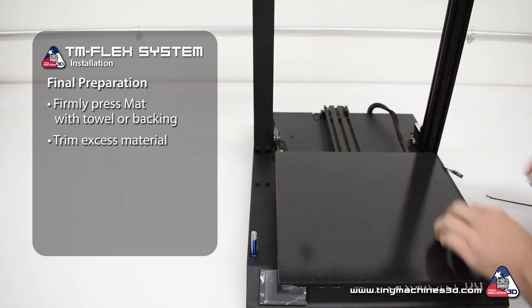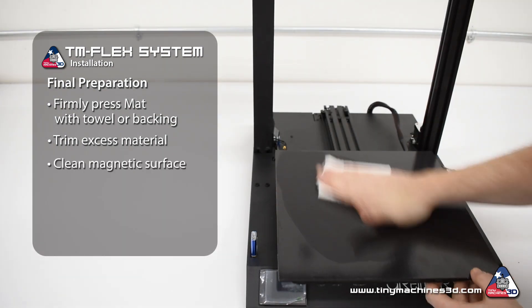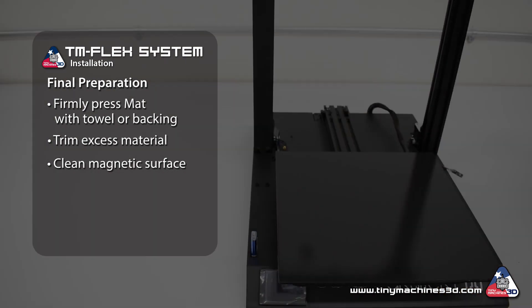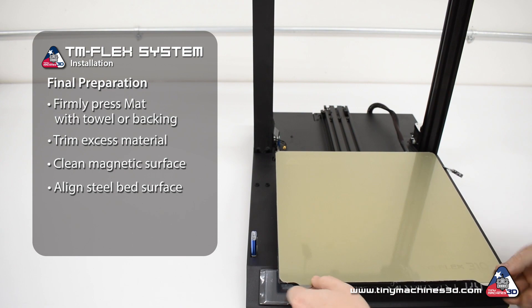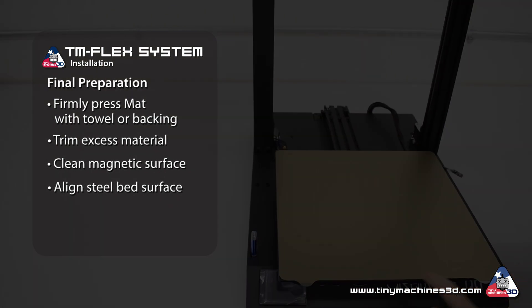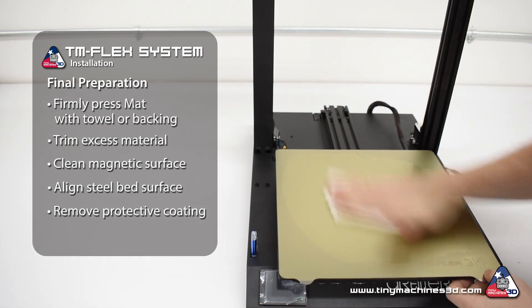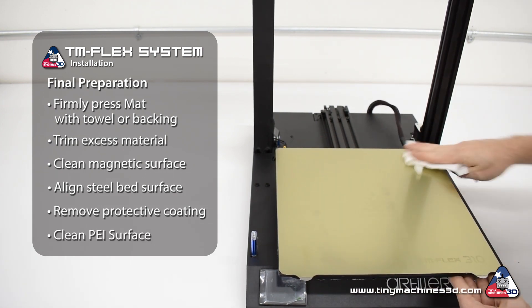Before placing the steel bed surface, use the isopropyl alcohol and a towel to clean the magnetic surface of any debris and oils. Align the steel bed surface to the mat so it won't hit or rub on the printer's frame. Before you heat the bed and begin printing, don't forget to remove the protective coating and prepare the PEI surface by cleaning it with isopropyl alcohol.